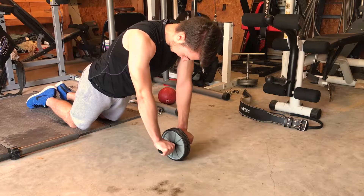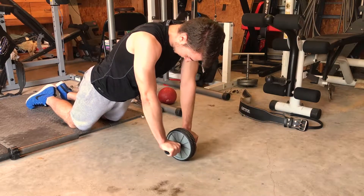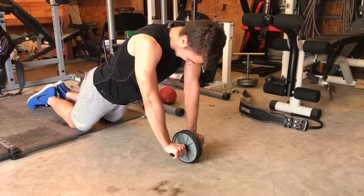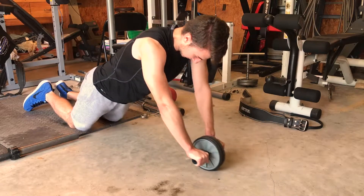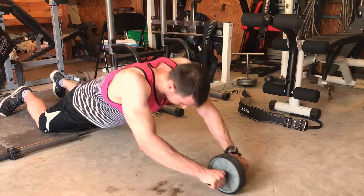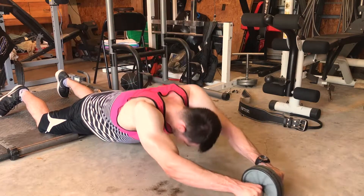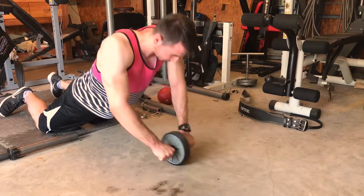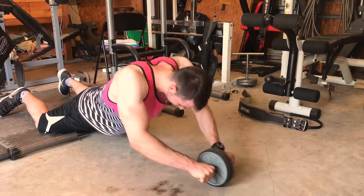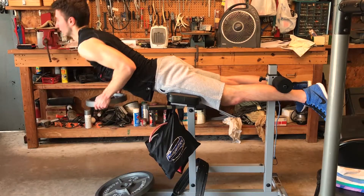Finally we finish with a core superset. The first exercise is the ab wheel rollout, which targets the deep abdominal muscles — the transverse abdominis, which sits below the rectus abdominis (the visible six-pack). It's a great exercise for keeping the core tight and strengthening overall core muscles. If you get lower back pain lifting or day-to-day, it could be due to tight hip flexors and weak abdominals. We go all the way out and don't bring it back to perpendicular with the floor, in order to keep constant tension on the abs.